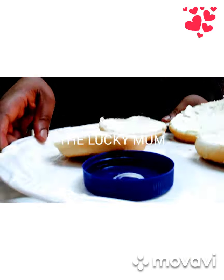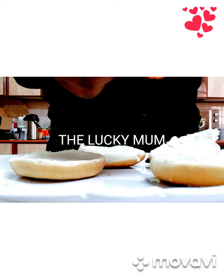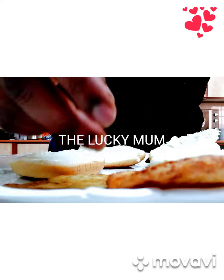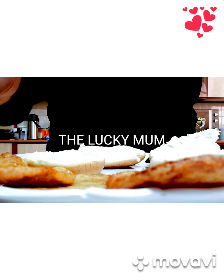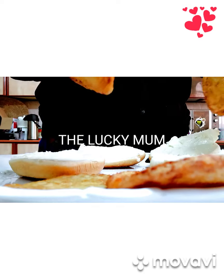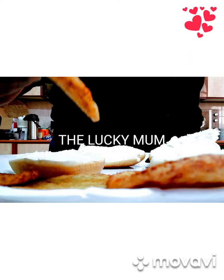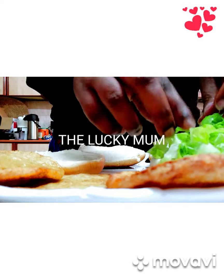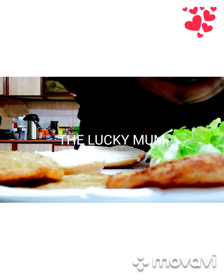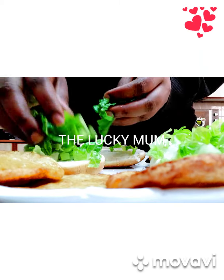I've already spread the mayonnaise on the buns, as you can see. Now I already have my chicken ready. I'll first put this spinach on top of the surface where I've spread the mayonnaise.